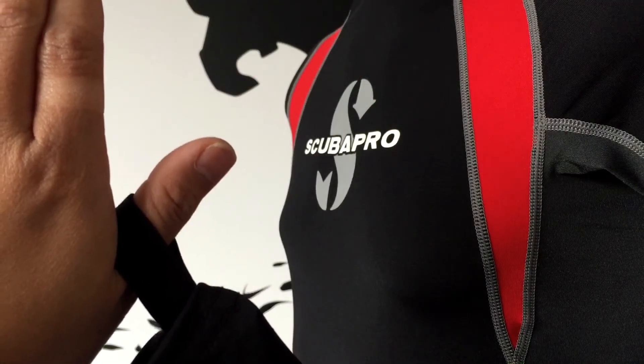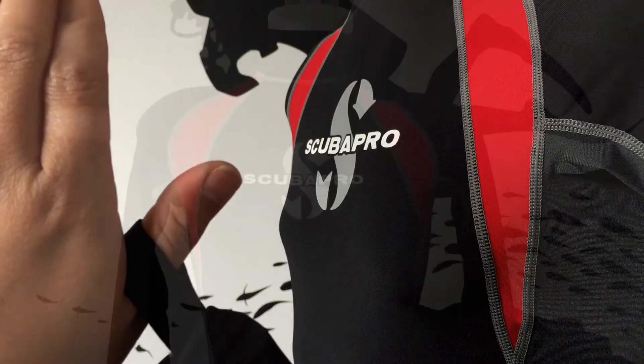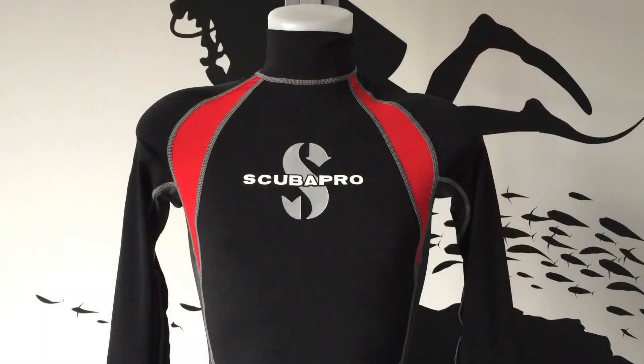The thumb loops and stirrups on the legs make a better fit and help when you're getting in and out of your wetsuit. We think Scuba Pro's Everflex skin suit is great for both divers and snorkelers alike, or really anyone who enjoys the water and sun.